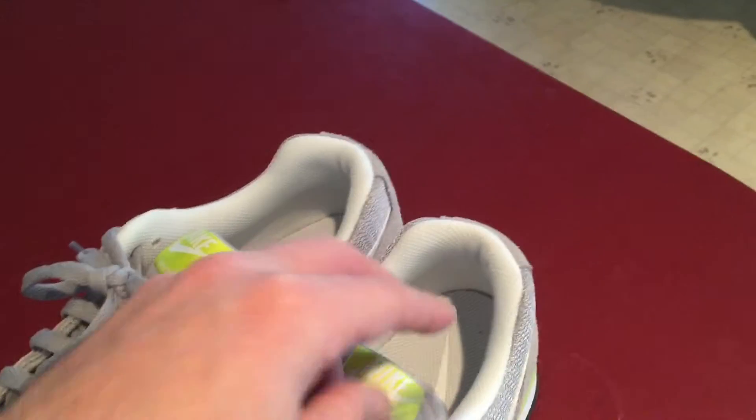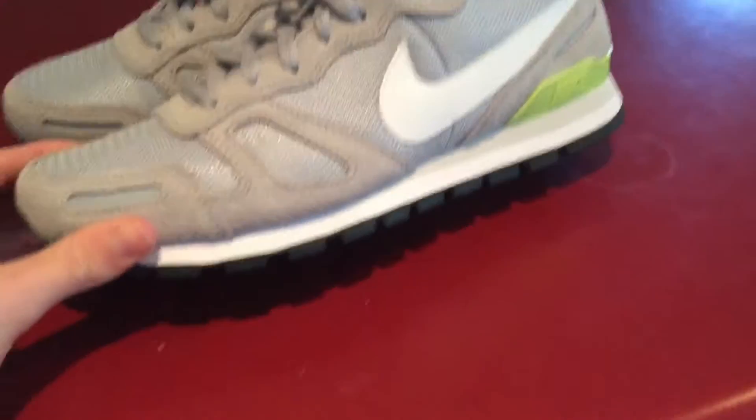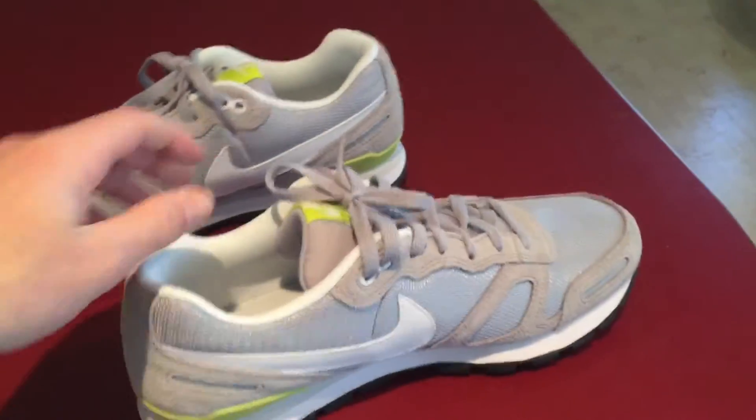My favorite part is the neon green hit right here — I think it really sets it apart from any of the other waffle trainers. I was going to buy another pair that was blue, but then I saw these in my size and I was like, I gotta get these. Great summer shoe, great shoe for anything — just a great sneaker in general.